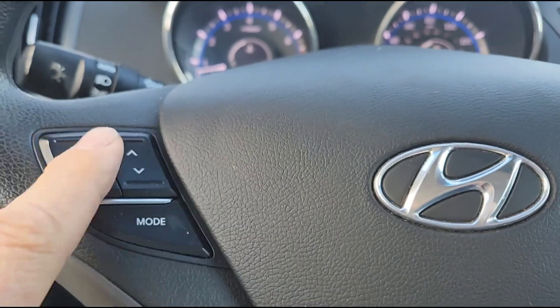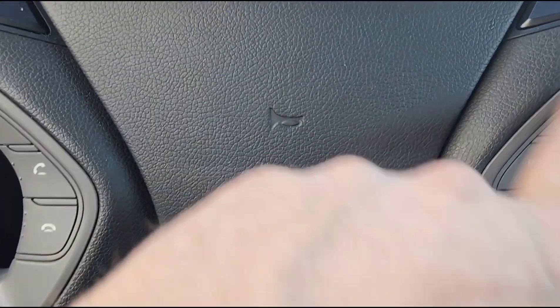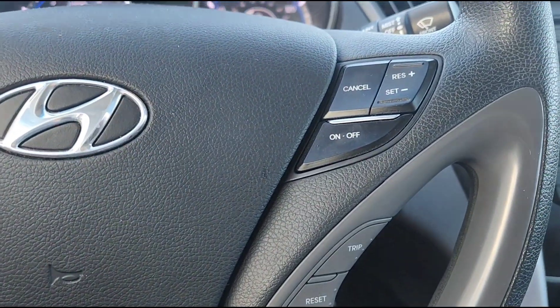The stereo controls work just fine from the steering wheel, as does all the Bluetooth and everything else. I can't think of one thing that doesn't work.